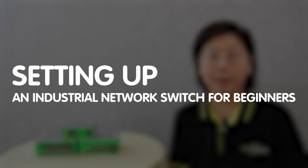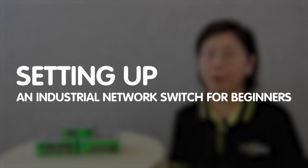Hi guys, welcome to our channel FastCabling. Today's tutorial is on setting up an industrial network switch for beginners. In this video, we'll be taking you through the step-by-step process of getting your first industrial network switch up and running.